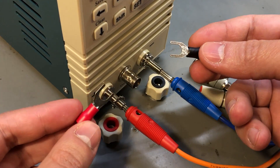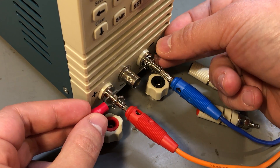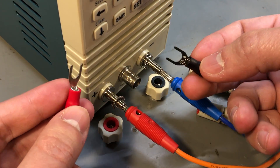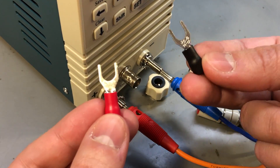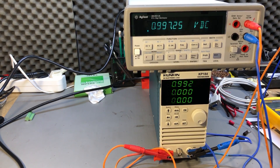As a workaround, you could use spade connectors instead of banana plugs to ensure a proper connection, although I'm not a big fan of those myself. Now let's measure the accuracy of the front panel, starting with voltage measurements using local sensing with no load.